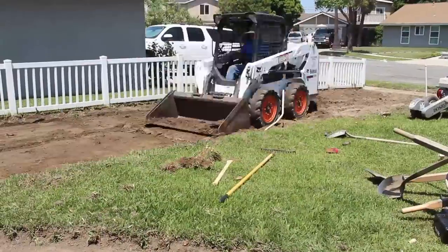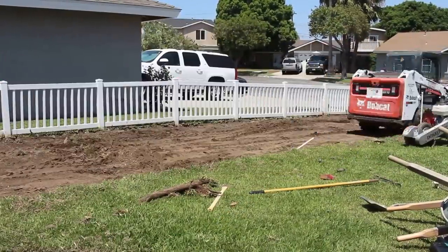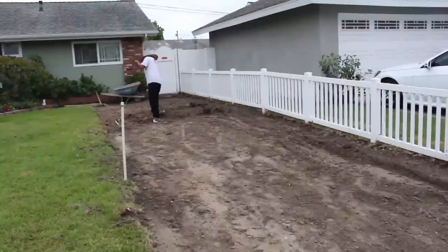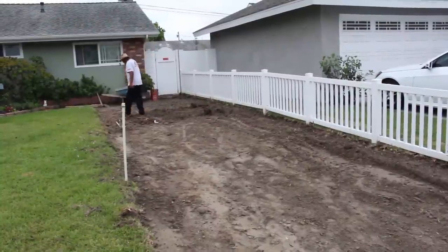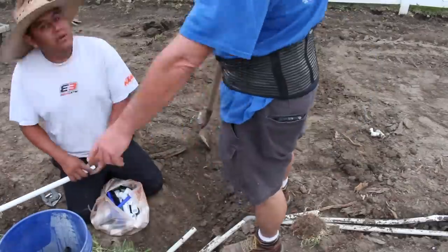As I was digging out, I ran into a big old stump that I wasn't aware of. The tractor just didn't have what it took to get it out, so I had to go get a stump grinder. I kept grinding and got it down well below the concrete level, and it came out pretty quickly with the stump grinder.